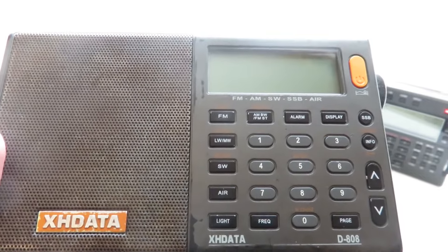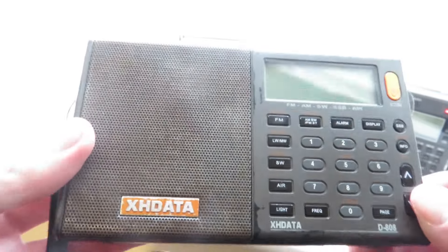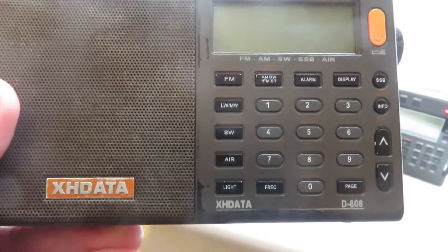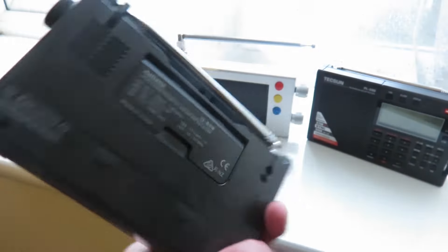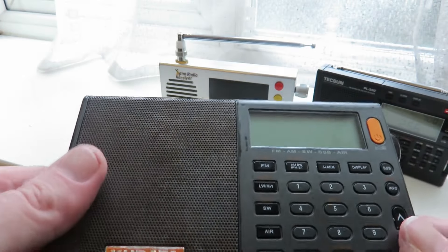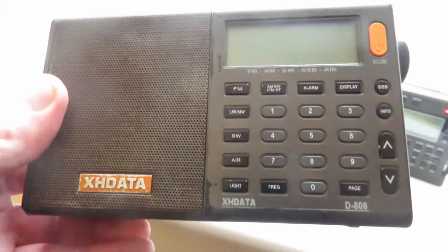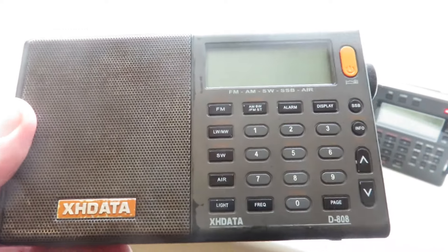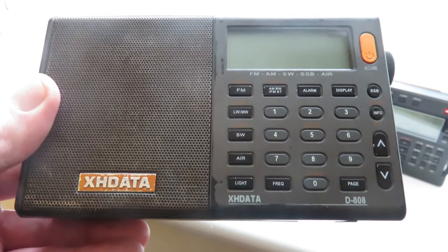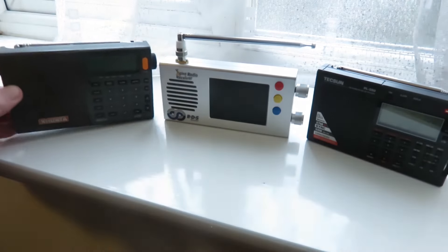The XH Data D808 is my favorite because it's a great all-rounder and also very portable — you can easily fit it in most pockets, coats, trousers, tops, etc. The only downside is that you can see rust starting to appear on the speaker grill and the paint finish is coming off. But in any case it still works great, and I'll continue taking it out for outdoor DXing and listening.